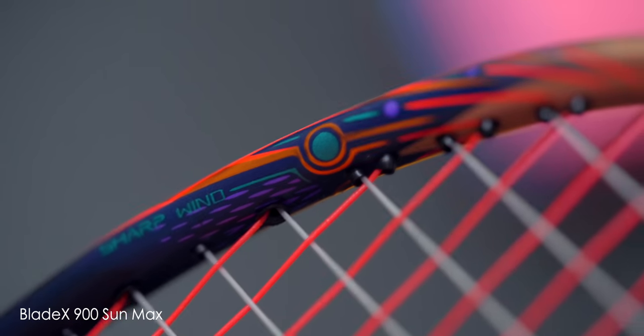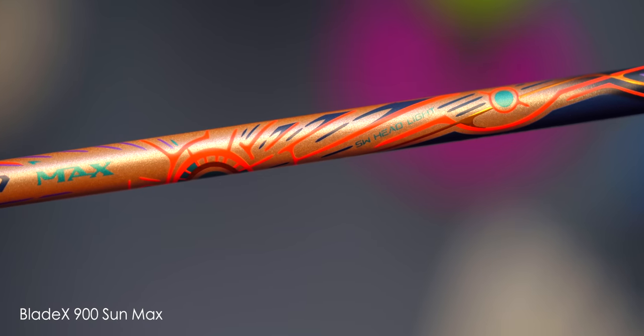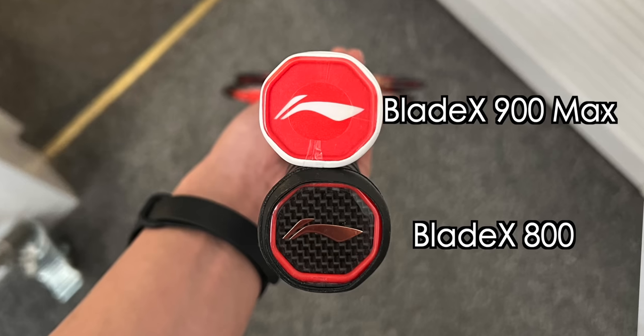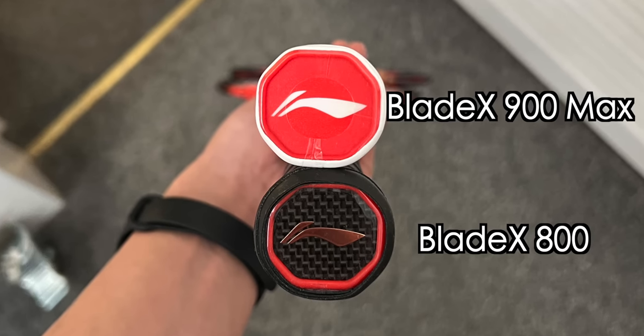When we compare this Blade X 900 Max to the Blade X 900, a lot has happened, as there are differences within the frame, changes to the shaft, changes to the looks, grip size is also different, and even the butt cap has been updated to Li Ning's current generation ones. So lots of big updates.